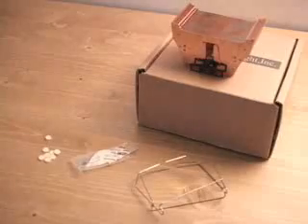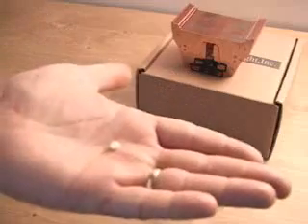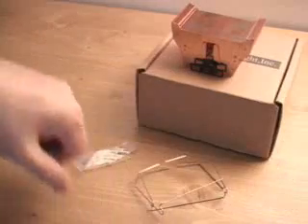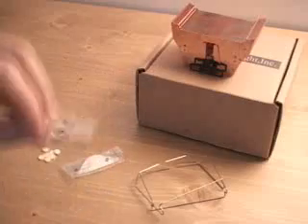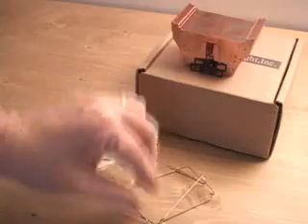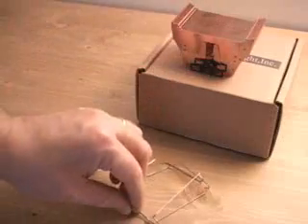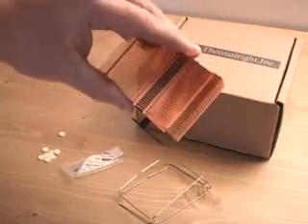Today I will be looking at the Thermalright SLK 800 heatsink. What is included in this package is a couple of pads — these go mounted on the heatsink itself, as I'll show you later. Also included is some thermal compound, a thermal pad, and some clips that keep the fan mounted on top of the heatsink.